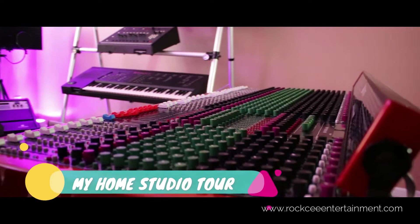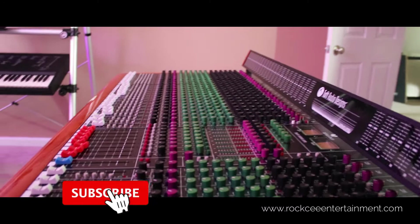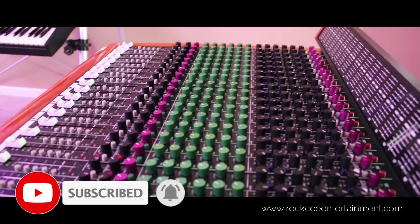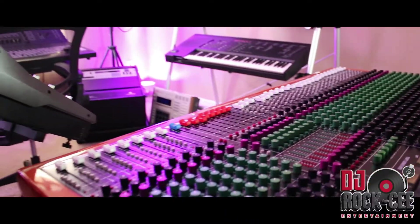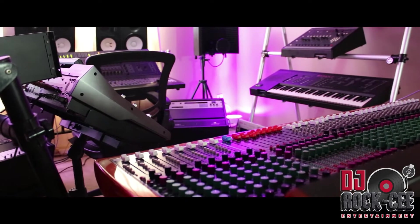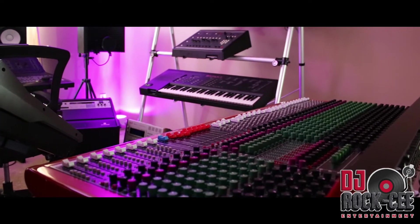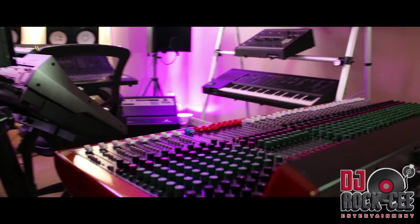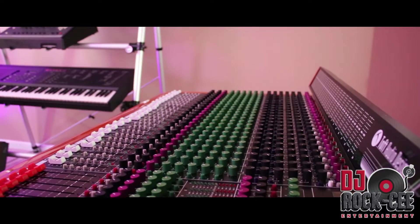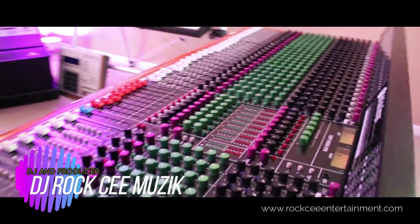I'd like to start it off with my analog mixer, which is a Toph ATB 32 channel, which is a great sounding mixer. I really recommend this mixer. I know you guys have been asking where's the mixer gone, but I've been doing a lot of projects, mixing a lot of projects for clients. So it's better for me to use the control surface, which is the Digi Design Control 24. That's what I've been using lately. But nevertheless, this mixer here, as soon as I'm finished with my current project, I'm going to be installing this mixer back, because I love the sound of these analog mixers a lot more.